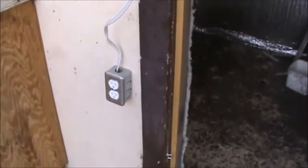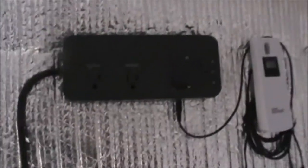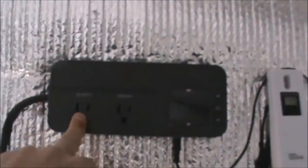I ran an extension cord to it and wired that into an outdoor plug-in that brings power in. On the inside I've got a light switch that runs a little 25-watt red light so I can look at the bees when I'm in here. I've also got an outlet that runs the heater, which is just a 1500-watt heater.